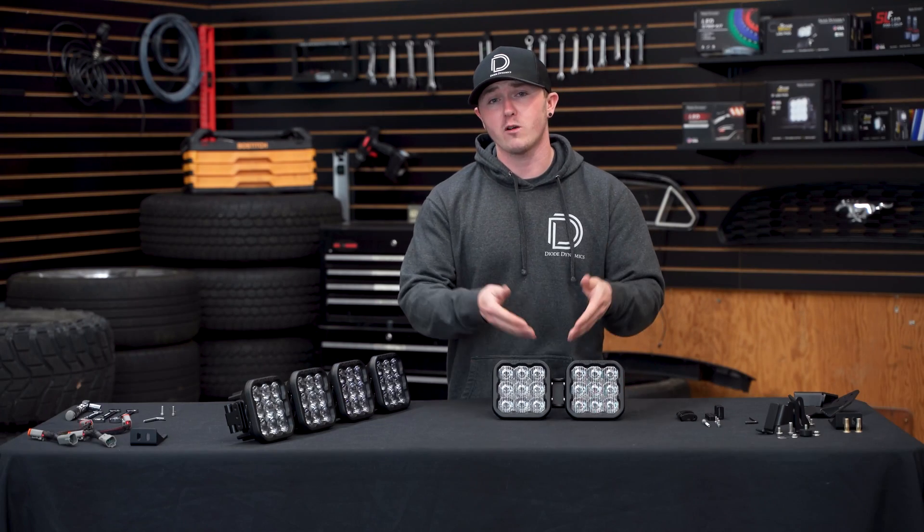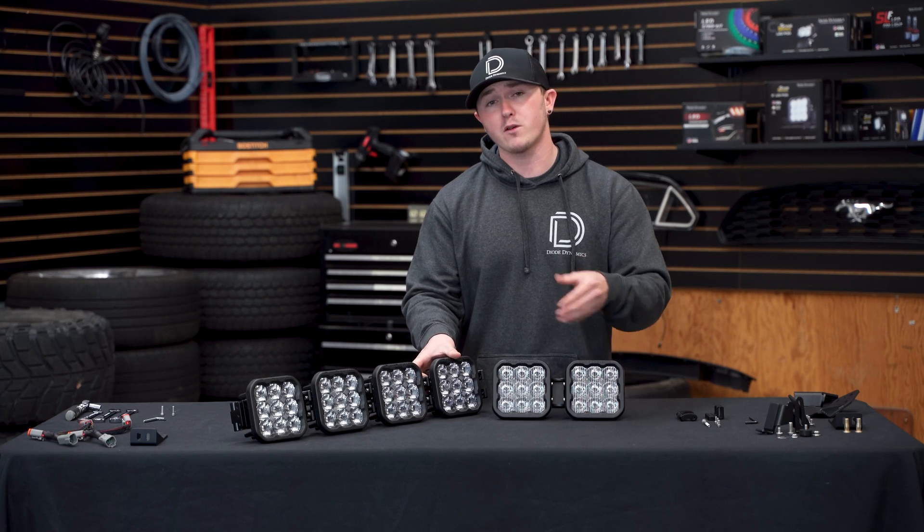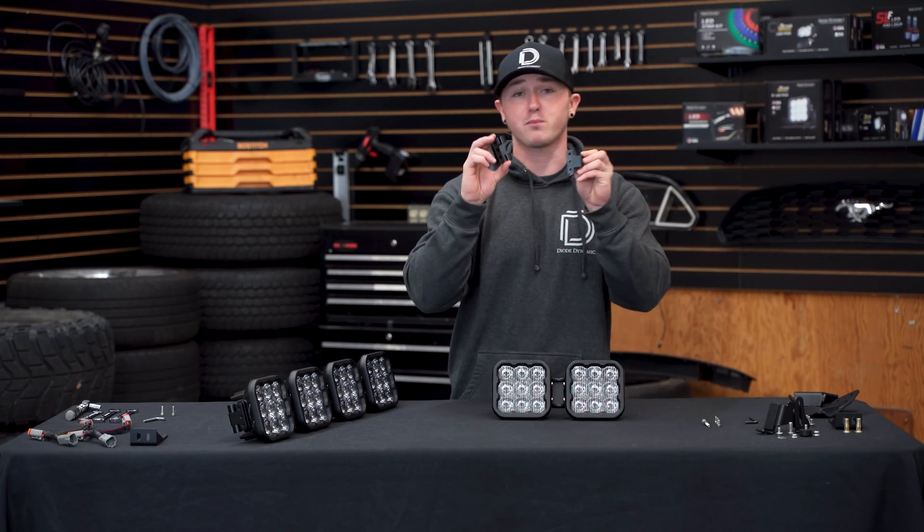With our SS5s attached using our crosslink bracket, we can now repeat the same steps to assemble the rest of our light bar. However, we're going to do this later on so we can make it easier to show you other components of the kit, starting with our end mount bracket.